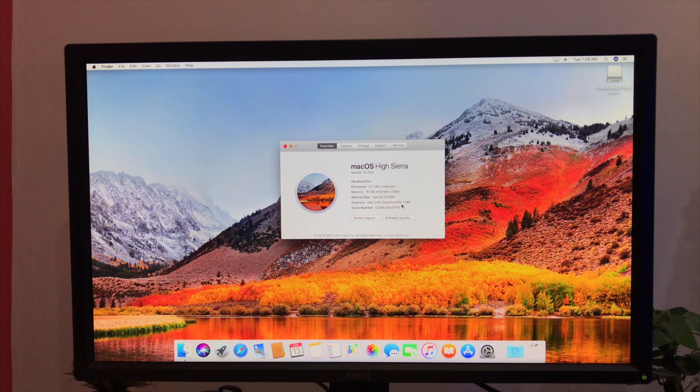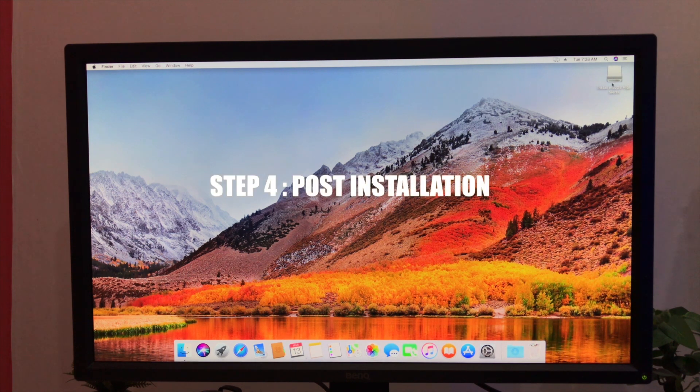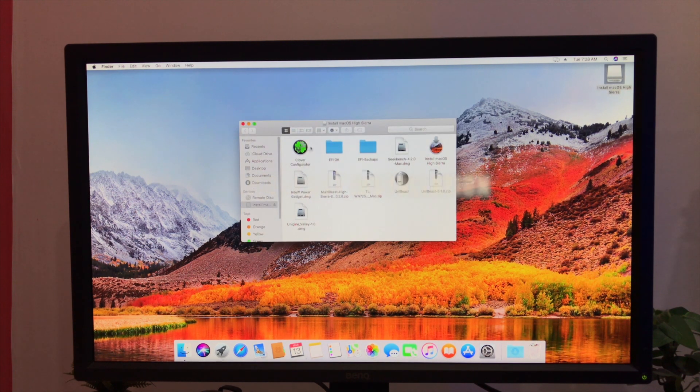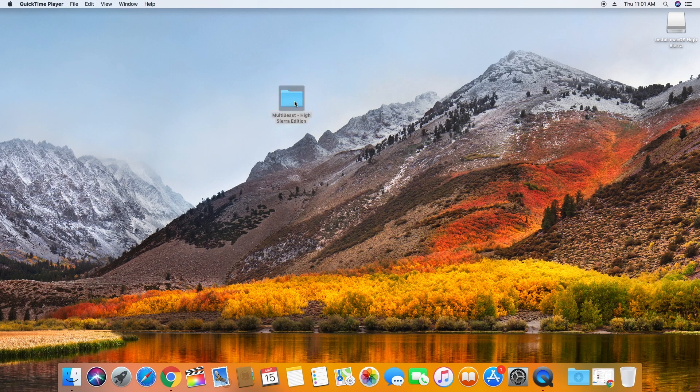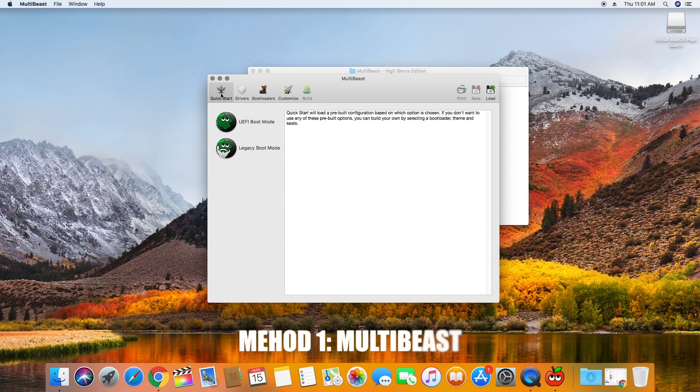Going to the About This Mac section, you will see that graphics memory is only 7MB. For this, we have to do the post-installation. You can use two different methods for post-installation. The first method is to use MultiBeast. Open MultiBeast and select UEFI boot mode, then go to Drivers.